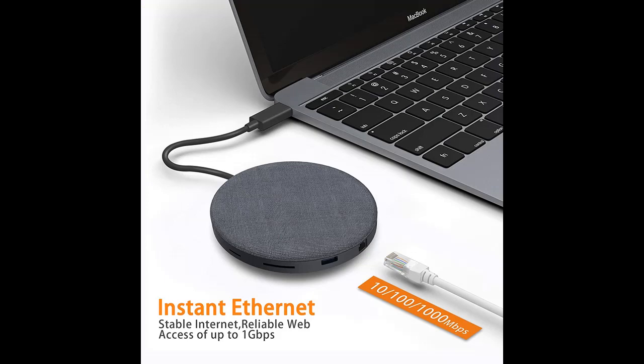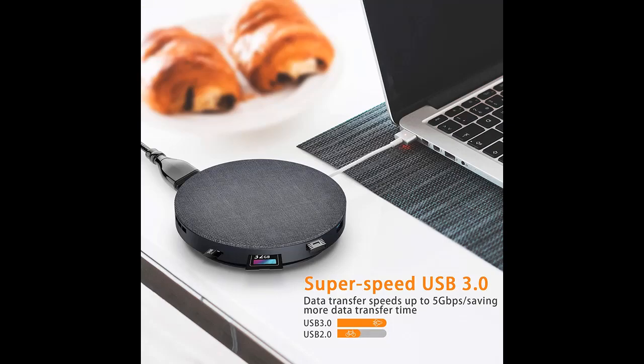Allowing you to connect a keyboard, mouse, USB drive, and external disk to your MacBook Pro — with lifetime and friendly customer service. Crystal clear 4K HDMI output.